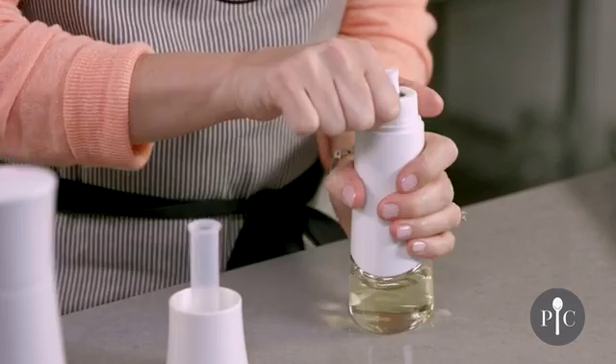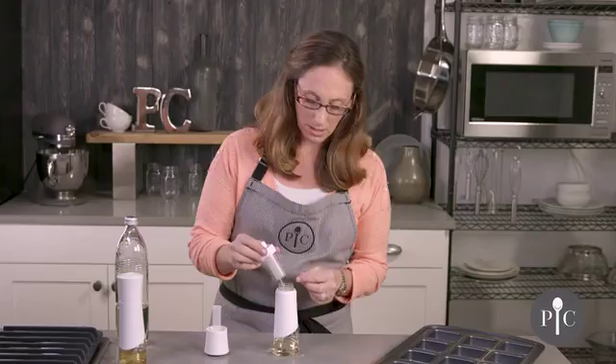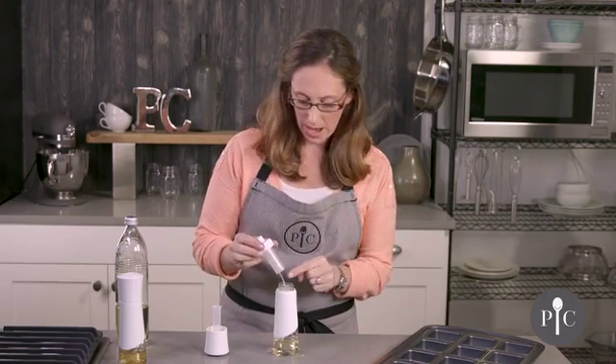Before you store this, we do recommend going ahead and unscrewing the top, and that's going to release any pressure or buildup of oil. That's also going to prevent clogging over time.